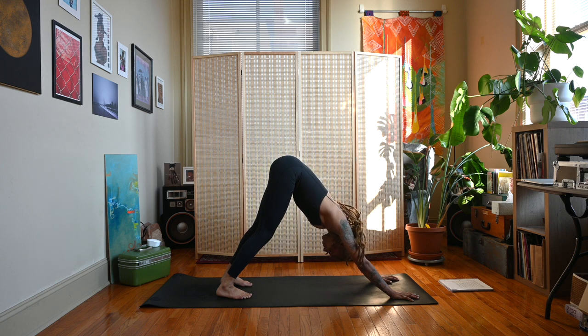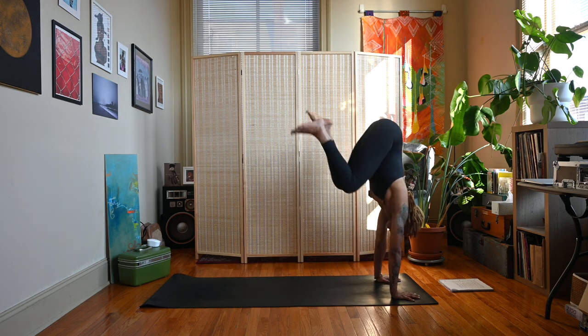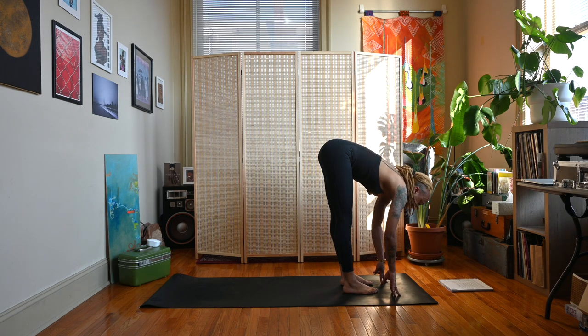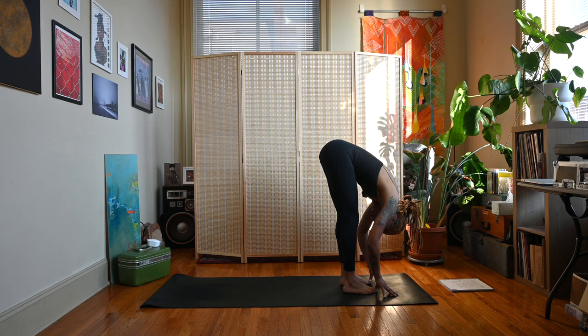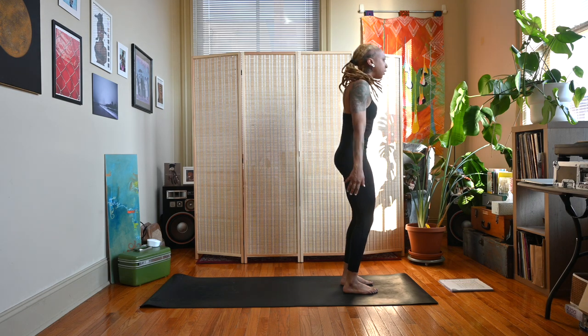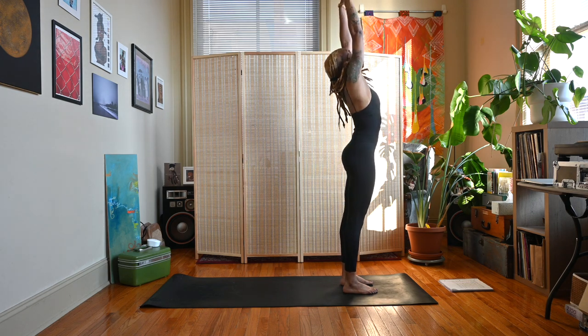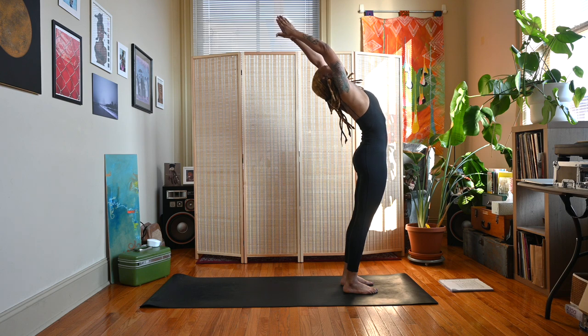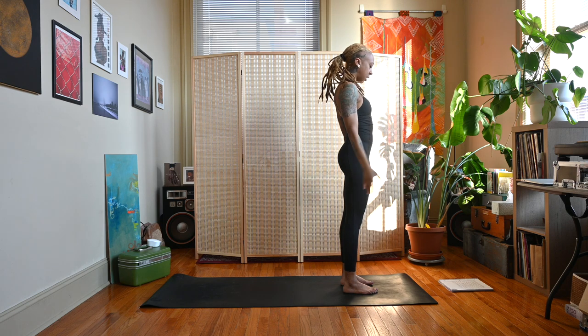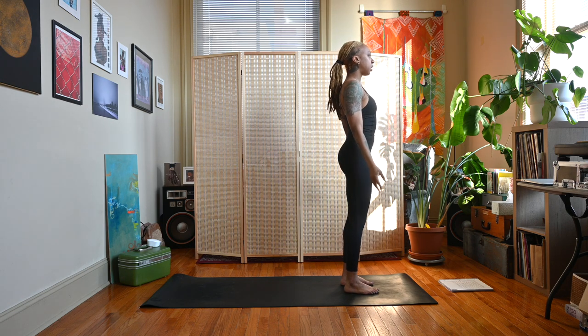Taking a couple breaths. From here bring your gaze up, bend your knees, step or jump the feet up behind the hands — inhale half lift, exhale forward fold. Deep bend in the knees, roll up to standing, arms come with you, hands meet, small backbend, open the heart. Inhale, exhale the hands to heart center, and back down to Tadasana. Let's do that on the other side.